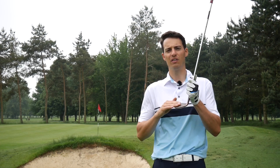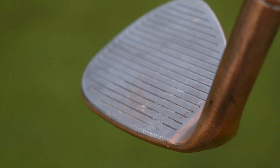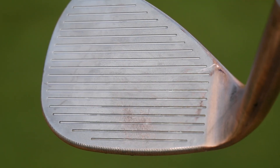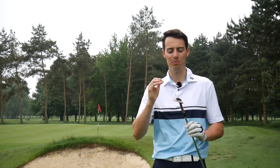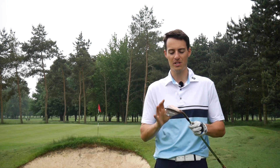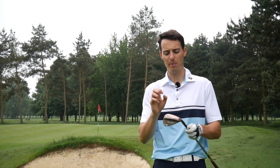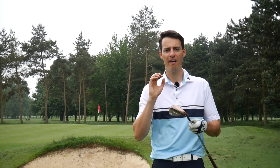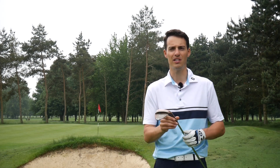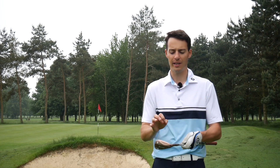Durability is something I would question — after probably 20 shots today, you can see the silver on the face wears off pretty quickly. We know it's an aged copper finish and tour players do like that raw look that changes over time. But if you're someone who likes a pristine-looking wedge that won't change color, you might not like the cosmetics of this Hi-Toe. In terms of performance though, if you're focused on versatility and forgiveness, I really can't fault it.